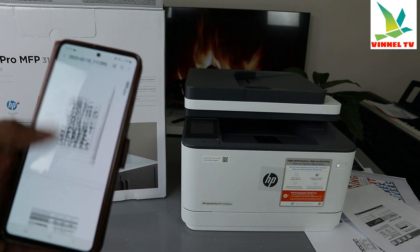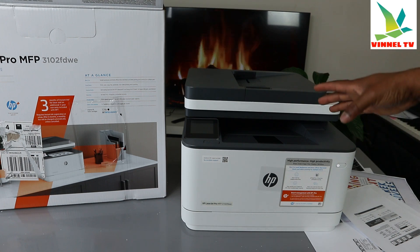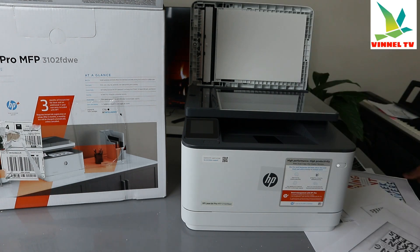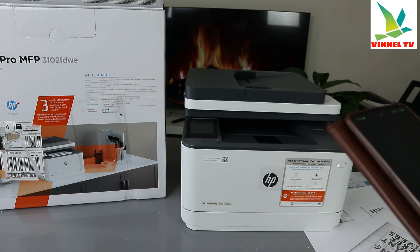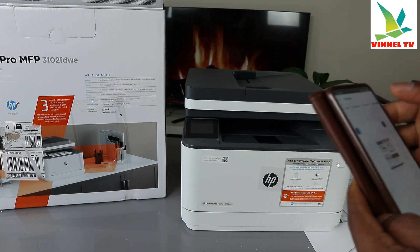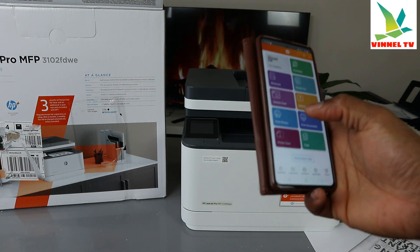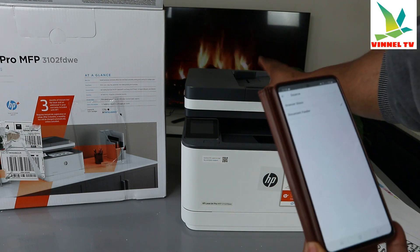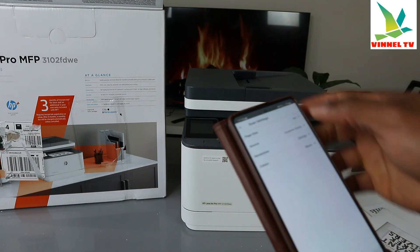Now I want to show the same procedure using the printer's flatbed glass scanner to scan double-sided. Place the document on the scanner glass and close it. Go to the HP Smart app, go to the home page, then go to Scan. Change the source from document feeder to glass scanner. Once changed you'll see a checkmark. Go back to check resolution settings.